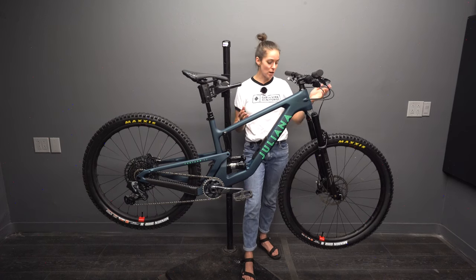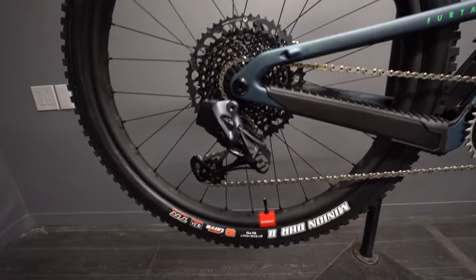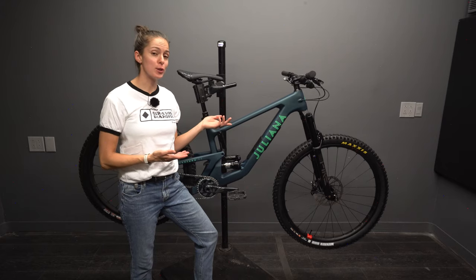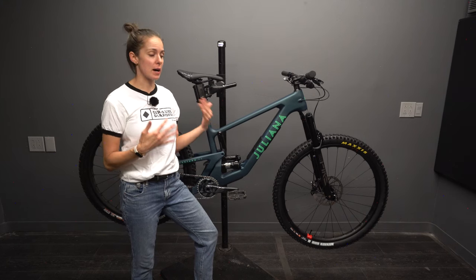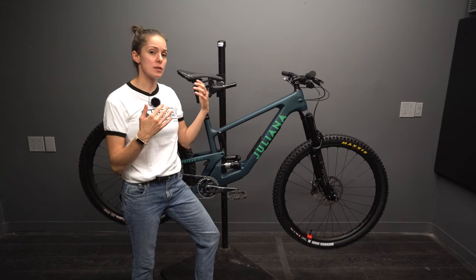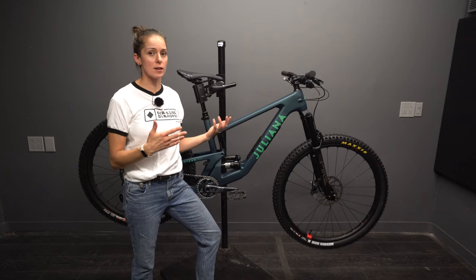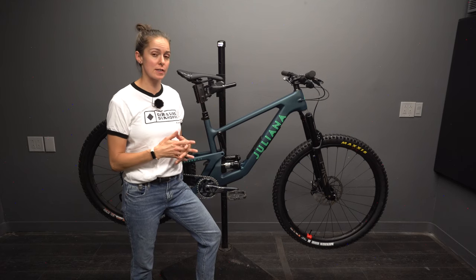This is the flagship build with carbon reserve wheels, i9 one-to-one hubs, Pike Ultimate fork, and wireless shifting — it's the best of the best. Like all bikes in the Juliana lineup, this is a carbon fiber frame. Juliana and Santa Cruz bikes are not entry-level pricing because what they aim to provide is a premium riding experience. Juliana doesn't cut corners to save you cost, but this allows them to provide a lot of incredible features that set this brand apart.